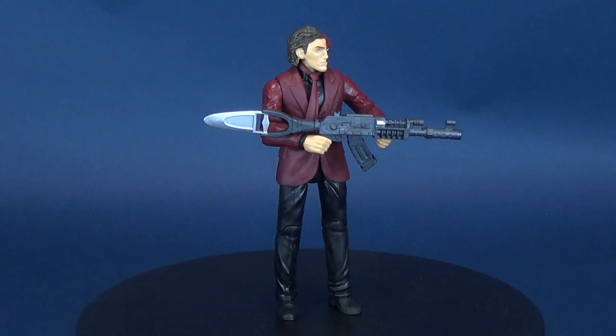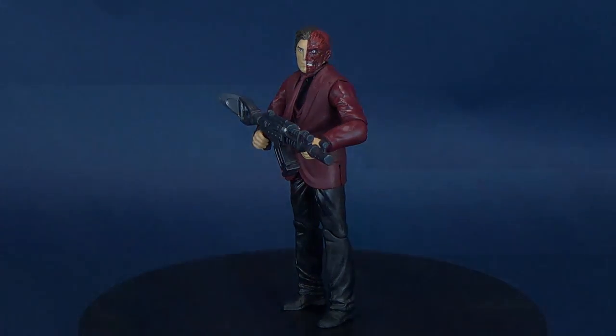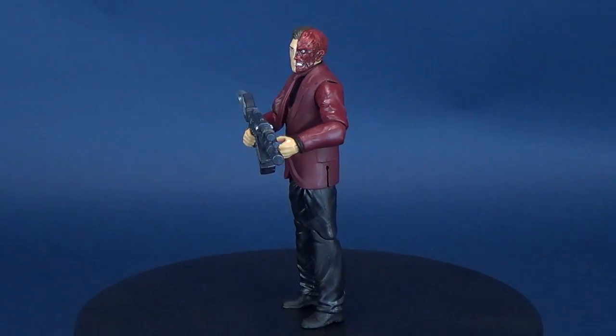Two sides of a coin. Two times the trouble. Here's your look at the new Mattel Batman Missions Two-Face. Two-Face sports a weapon with double the attack — it's double trouble for the Caped Crusader.